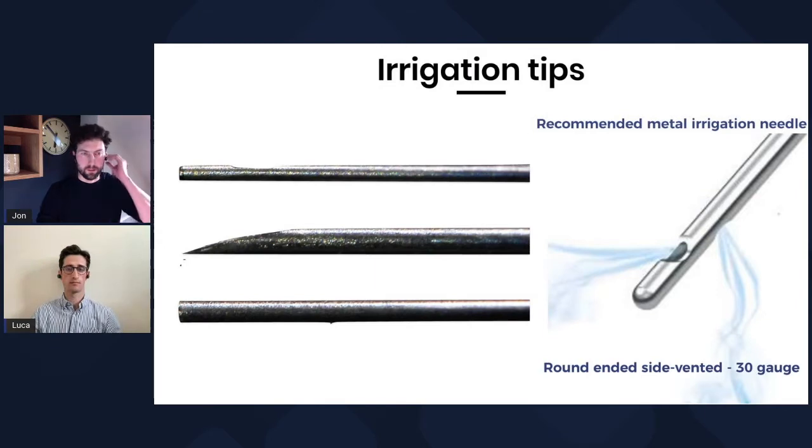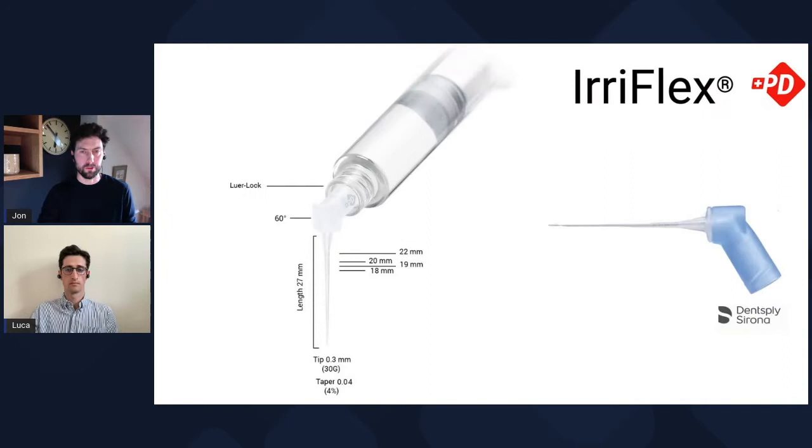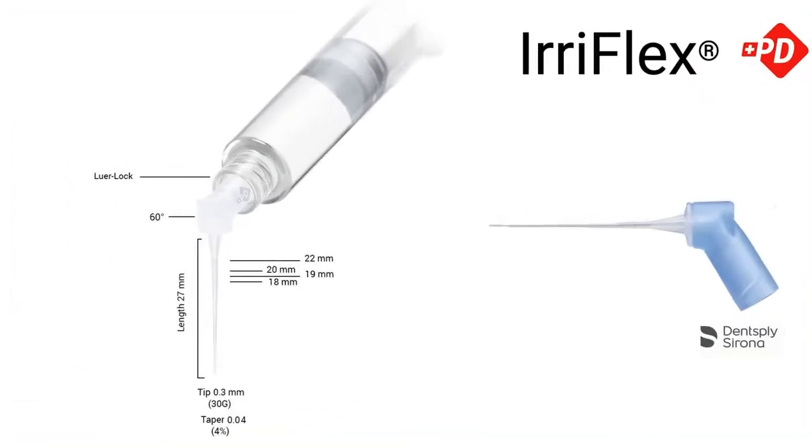We use the 30 gauge. Typically that's been something like the Pro-Rinse — Dentsply Sirona's Pro-Rinse — which we've used. It's really simple and very safe, and it is the thing that we advocate and teach most general dentists. But as with time, things evolve, new products come to market.